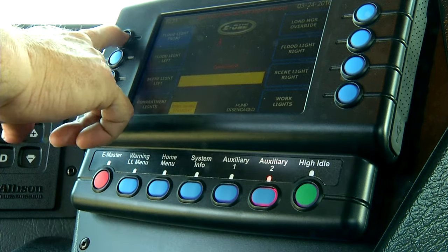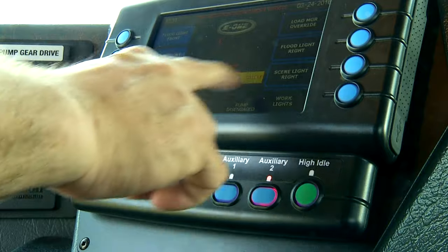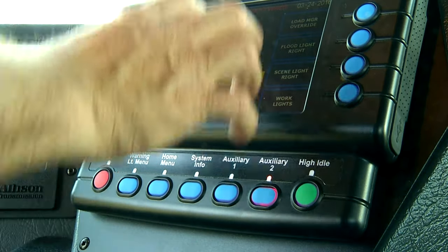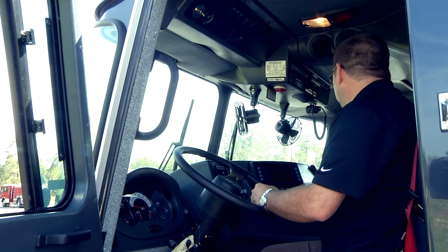You have the flood lights left, left scene light, and compartment lights. It always shows the load manager at this stage where you're handling electronic or lighting controls, so you can turn them on and off.